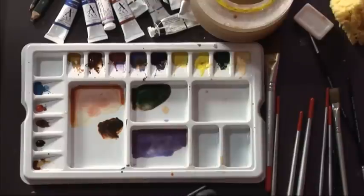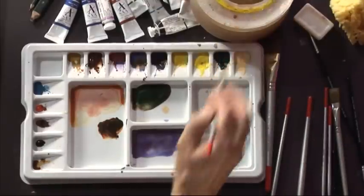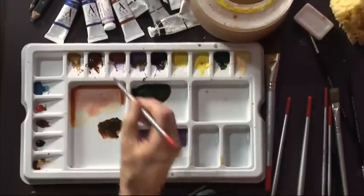Now I'm going to a bigger brush — I've got a number eight — so that the shadow marks become a bit larger, and I'm adding a bit more rose madder to it because I want to up the colour temperature.